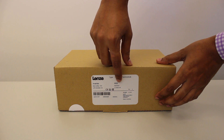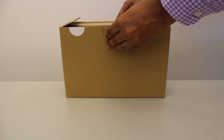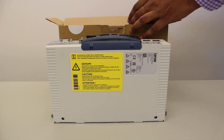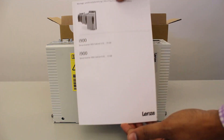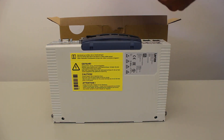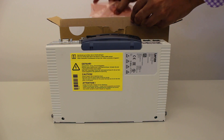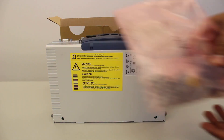Now let's find what we get inside a packed box of i950. As we open the box, the first thing we get is the inverter itself. We also get a mounting and switch-on instruction manual. Other than these, we also get a certificate of license, which comes with an SD card ordered separately. Every SD card comes with a certain application credit as per the requirement of the user. We also get a packet having connectors, which we will set aside and use in the later part of the video.